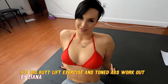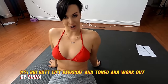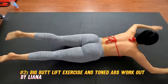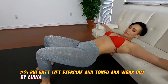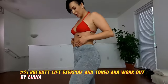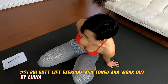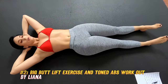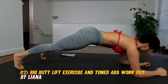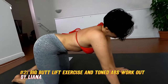Number two: Big Butt Lift Exercise and Toned Abs Workout. This video by Liana is a 13-minute workout that combines butt lift exercises and a toned abs workout. The workout consists of two rounds, each with six exercises that you perform for 45 seconds with 15 seconds rest. The exercises include dumbbell sumo squat, dumbbell deadlift, curtsy lunge with dumbbell leg lift, weighted static forward lunge with pulse, forearm glute rainbow kicks, and weighted frog pump. You need a pair of dumbbells and a yoga block or a book, and you can choose the weight that suits you. This workout will help you sculpt your glutes and abs and burn fat.